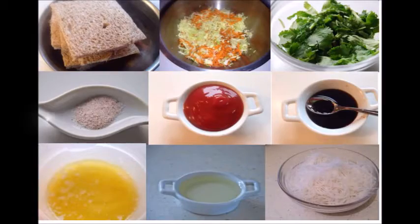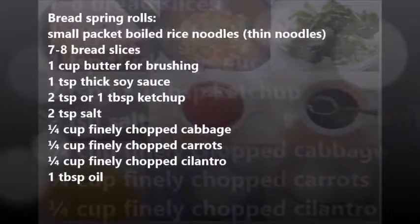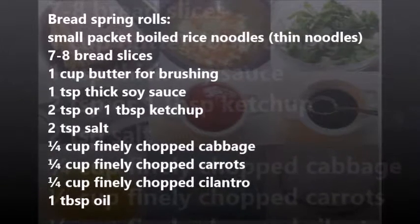Ingredients for bread spring rolls: a small packet of boiled rice noodles, seven to eight bread slices, one cup butter for brushing, one teaspoon thick soya sauce, two teaspoons or one tablespoon ketchup, two teaspoons salt, one-fourth cup finely chopped cabbage, carrots, and cilantro, and one tablespoon of oil.